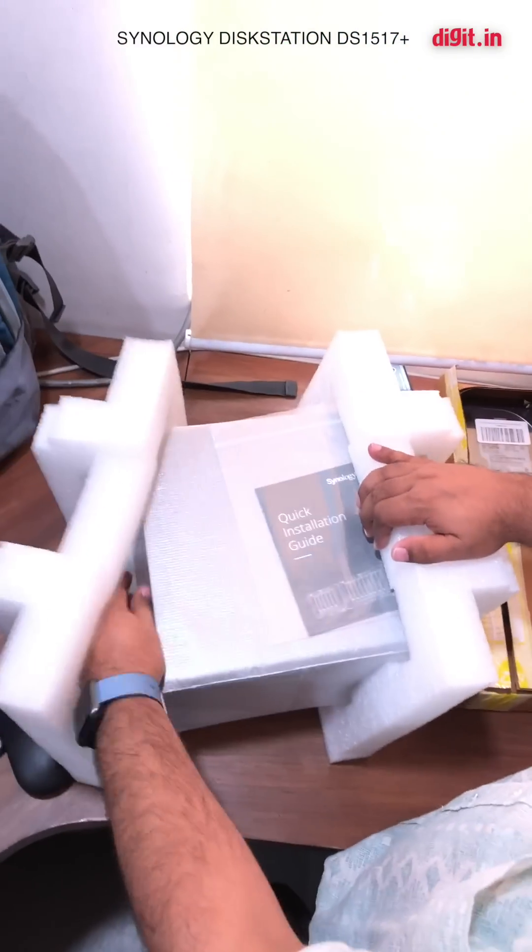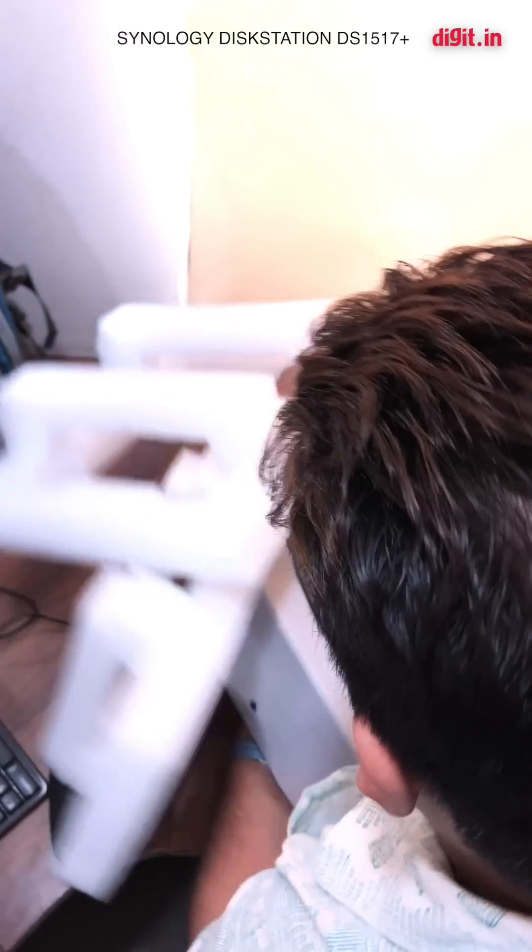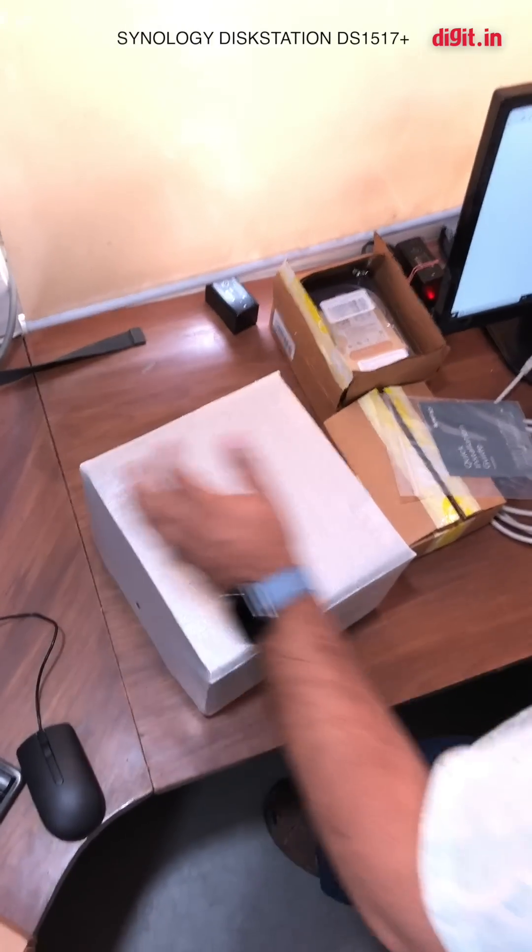Let's just get that out. It's pretty amazing — you've got a huge box for something this small. Don't worry, nothing's broken.